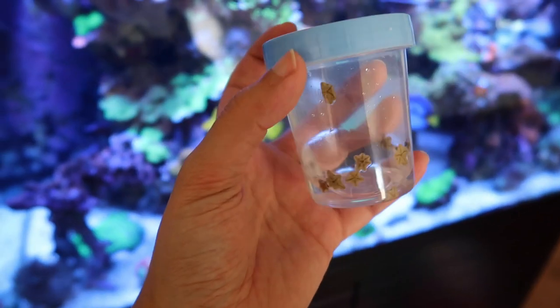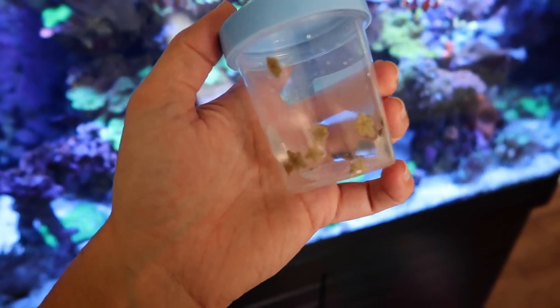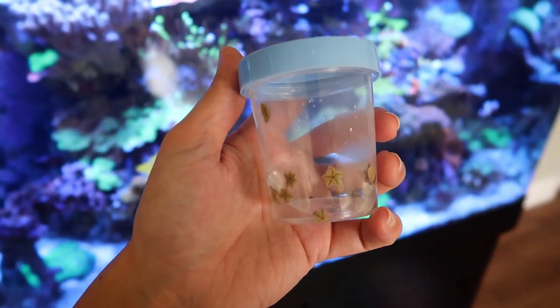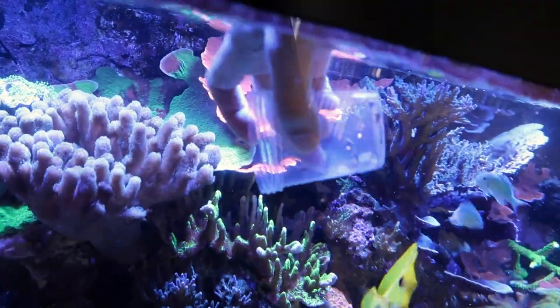I also got a special delivery of some chunky starfish for Quincy. These are some really nice pieces — he's going to be happy. Now that all the fun maintenance is done, we can finally get on with mounting the battery backup.